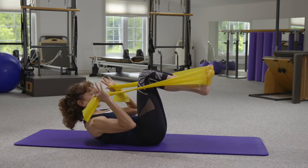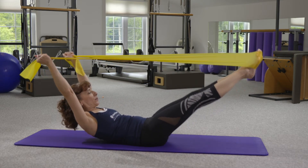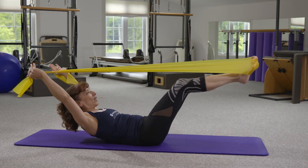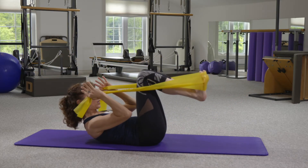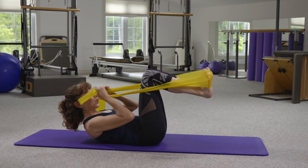The regular exercise we would do would be exhaling to reach the arms and the legs away from each other, and then pulling them back in. We want to feel that idea of the arms and the legs pressing away from each other, creating more space through the center of the body — pressing the arms and legs out, and then returning back in.